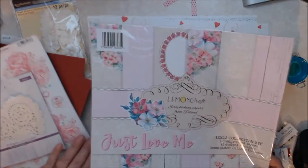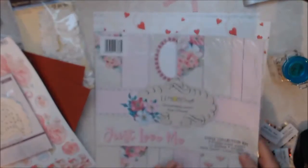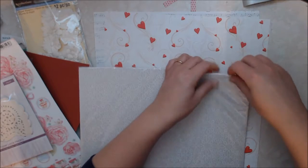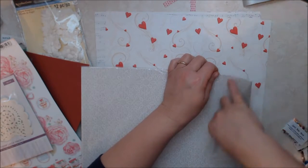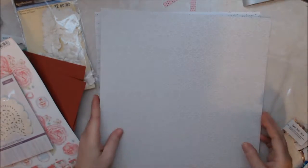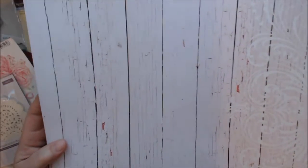And then I was sent this paper stack by Lemongraft — 12 by 12, with six double-sided papers. I haven't opened this up yet, so let's go ahead and open it. This is absolutely beautiful paper. And then the back side — look at that. I love this design down the side.